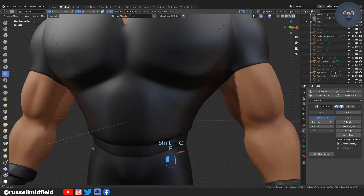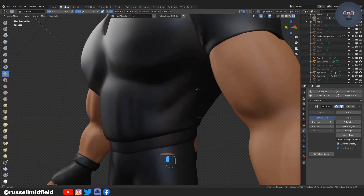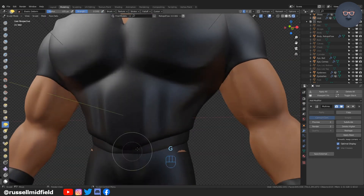I'm speeding up the video here as I do much of the same: crease brush, inverted crease brush, and scrape brush to flatten.